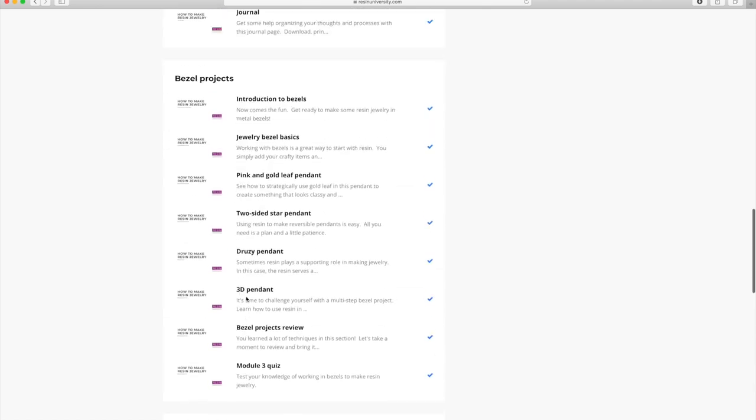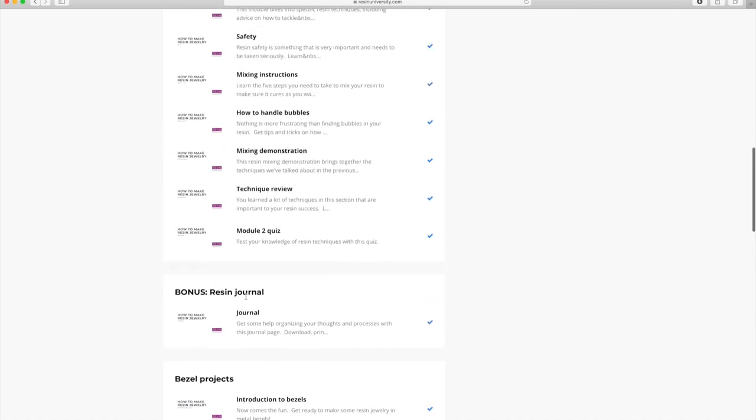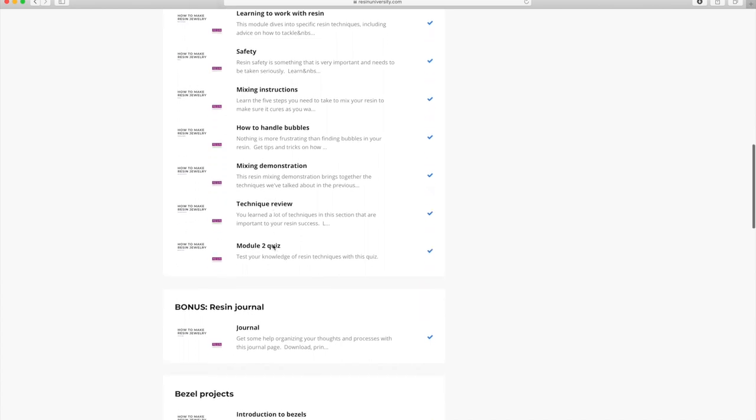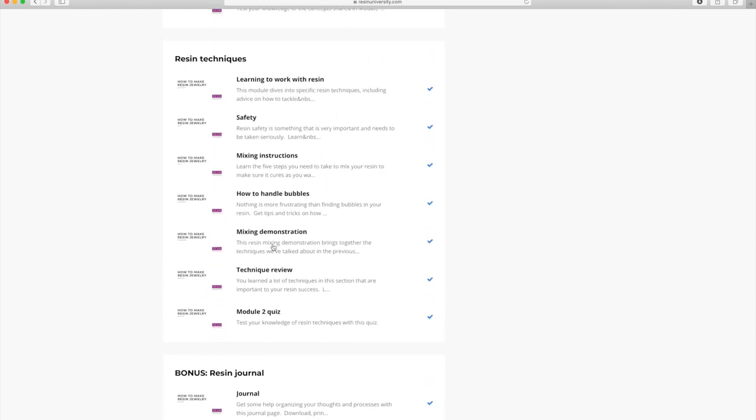Module five is troubleshooting. Now within each module, you can see that there are different chapters. You don't have to follow things in order, but it certainly makes more sense if you do. Otherwise, if you want to jump around and look at different ones and take it at your own speed in your own order, then by all means you're welcome to do so.